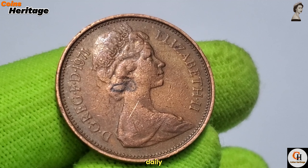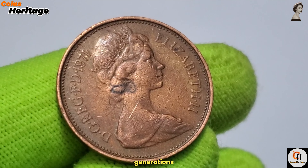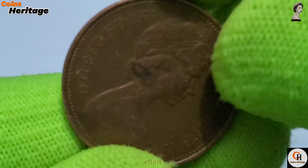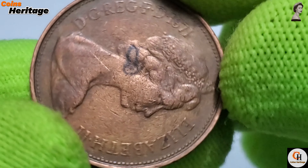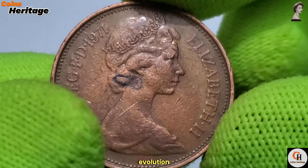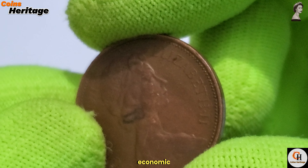For younger generations, the 2 New Pence coin and the broader decimalisation effort serve as an educational tool. Learning about this period in history helps students understand the evolution of currency systems and the importance of adaptability in economic practices.